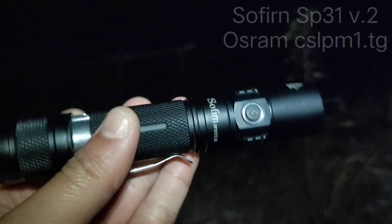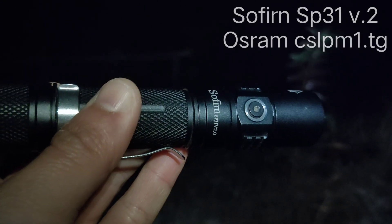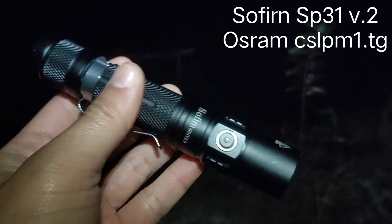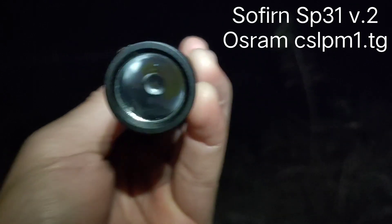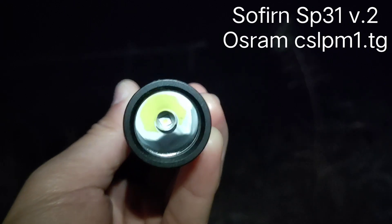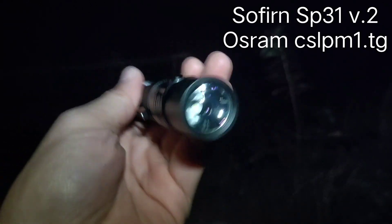Hello everyone. This is the Sofirn SP31 version 2. I have made some modifications — I put an OSRAM CSLPM1 in here. Originally it uses an XPL High V3.